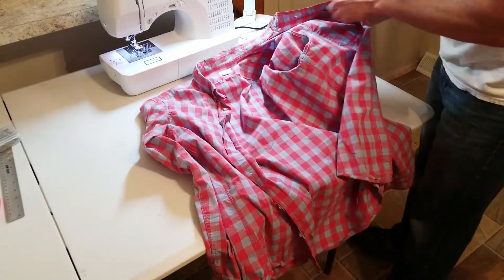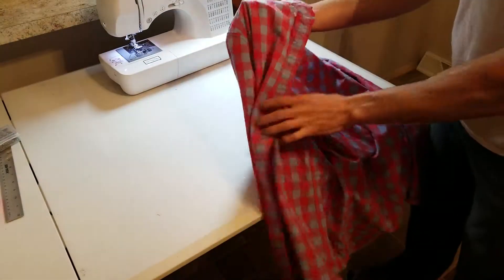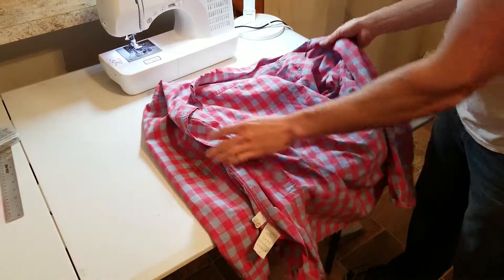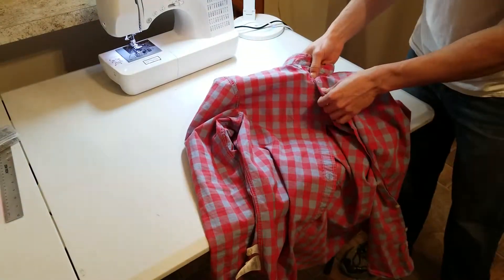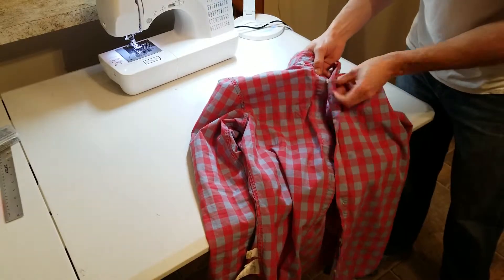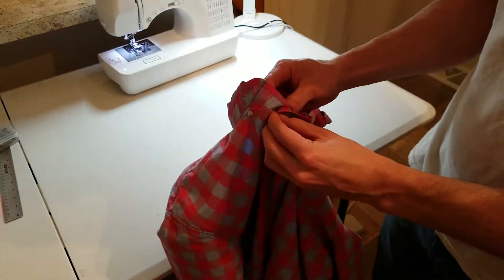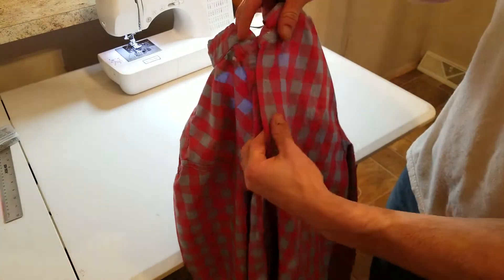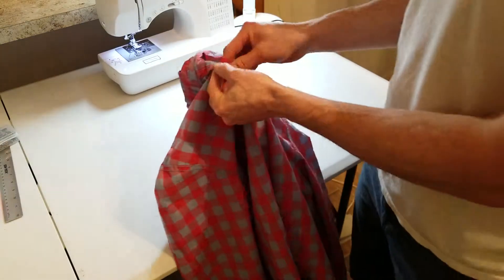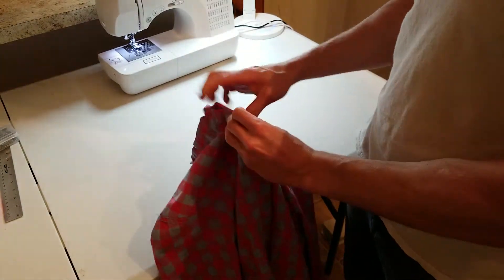First step is to simply get your shirt and pull the sleeves inside out. You want to put the shirt on inside out, making sure to button it. When you button it, you need to make sure it's exactly as if you're wearing it. Get your button, put it through here — it should look like this, it should fold flat. You do not want to button it from the inside because it will not sit right.